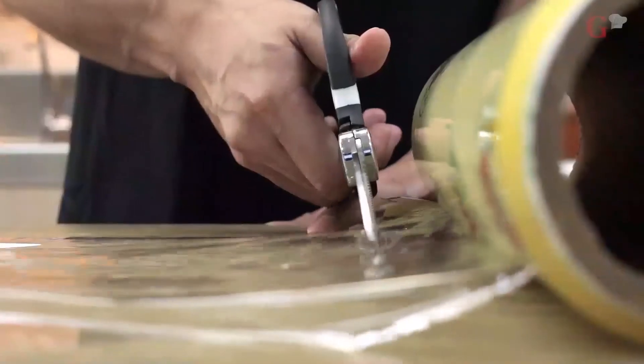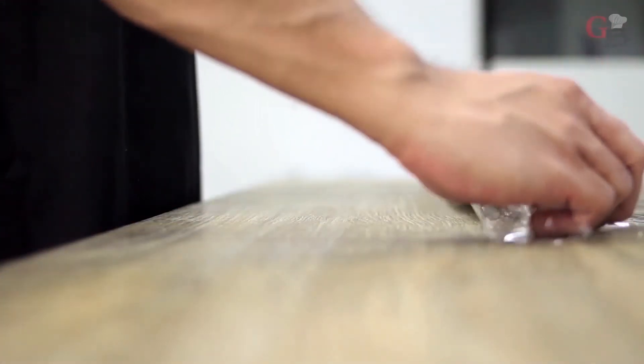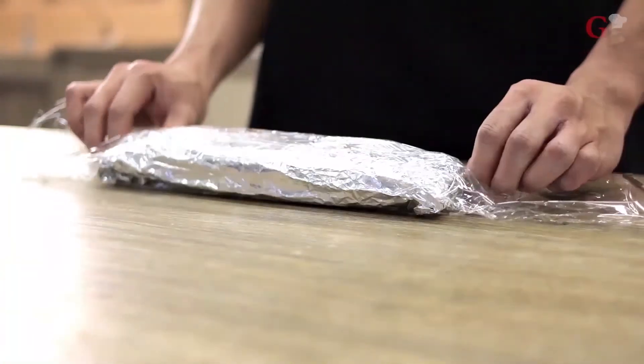If you'll chill your wrap overnight, make sure not to place the dressing in it so that it won't make the wrap soggy. Instead, place your desired dressing in a small plastic container and use it when you'll eat your lettuce wrap. Cover the lettuce wrap with a cling wrap if you'll chill it overnight or if you'll place it in your bag when you need to bring it along with you.